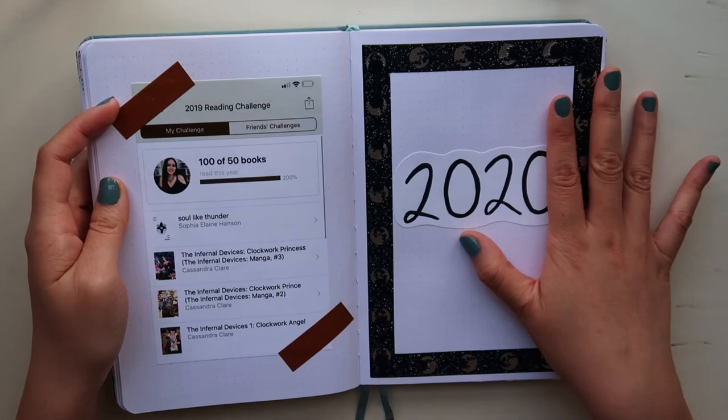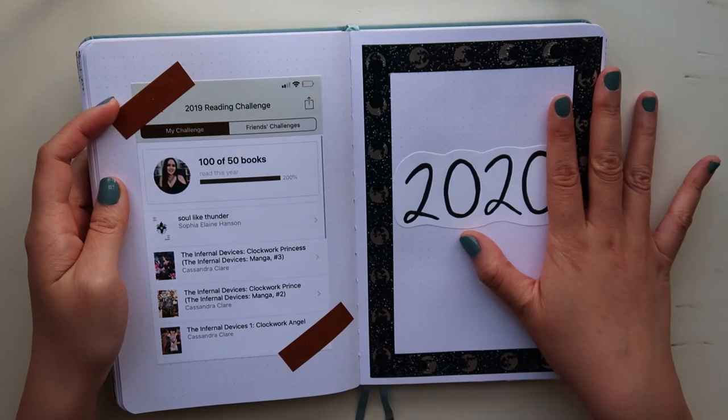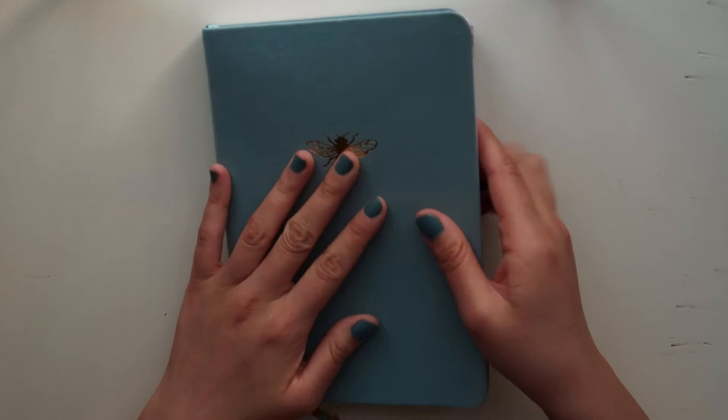That's basically it for this reading bullet journal flip through. It's been really fun to look at everything — now I know what works for me and what doesn't. I cannot wait to do a lot of journaling videos in 2020. It was really fun to spend a few weeks on this reading bullet journal. I'm planning to upload a monthly plan-with-me for every single month, so subscribe! Thank you so much for watching — please like and subscribe for more videos. Goodbye!